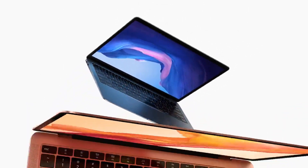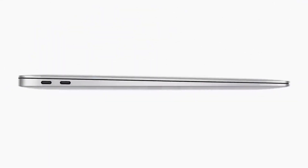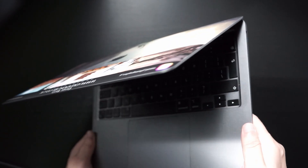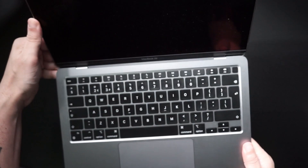This MacBook Air is totally silent because there are no fans inside to cool the chip, whereas the M1 MacBook Pro does have fans, meaning it can perform marginally better. The difference is negligible — it's not night and day. After watching hundreds of videos on YouTube, I finally made the choice to go for the MacBook Air because it's thin, light, and great for travel.